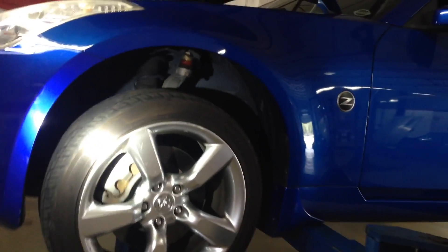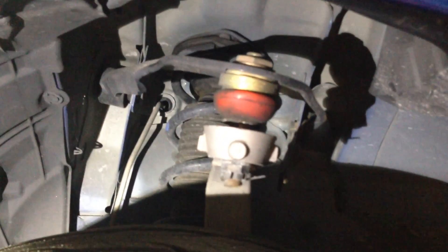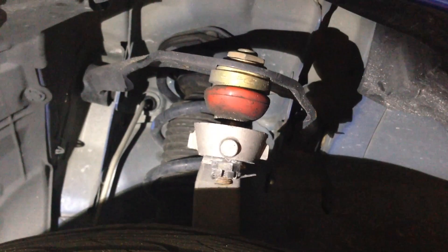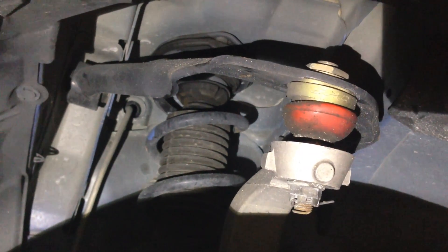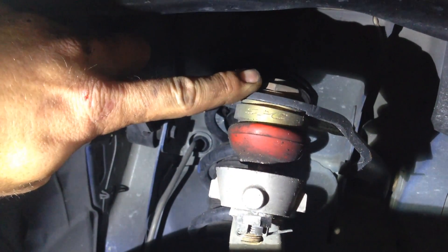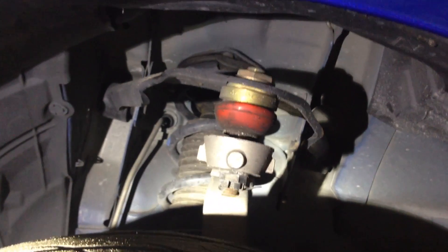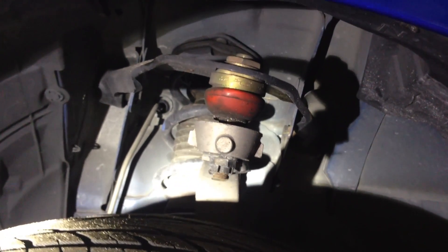Here we have a 350Z with some suspension corrections on the front. The 350Z and the G35 do not have camber adjustments from factory, so there will always be some wear and tear on the tires. The SPC kit shown here is manufactured to specs as close to the original factory as possible. It allows the ball joint to slide from side to side, and along with the toe adjustments, this will resolve a lot of tire wear issues. That's why we recommend this — these tires are expensive and there are no adjustments from factory.